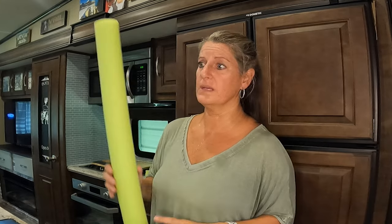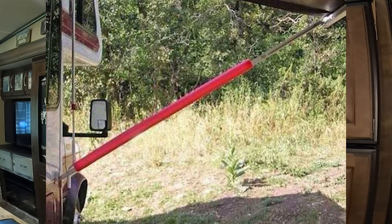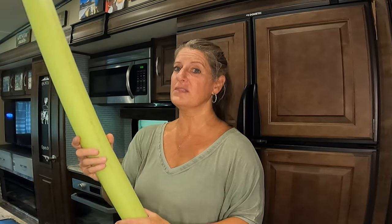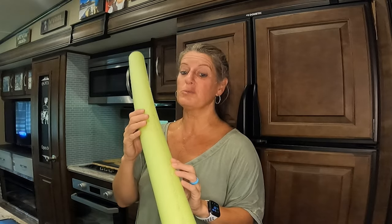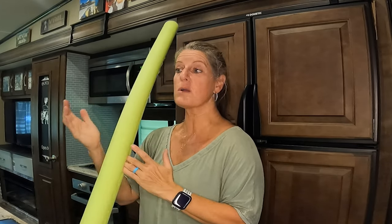These next things are things I've never used a pool noodle for before, but in my research it said that you could do these. If you have a manual awning, a lot of people showed using pool noodles on the arms to bring attention to them because people hit them all the time. I remember our old RV from almost 20 years ago had a manual awning and I remember hitting our head on those, so this would be a good way to draw attention — just snap it on the arm so nobody hits their head.